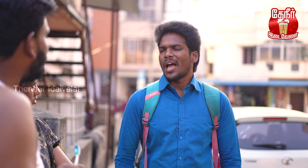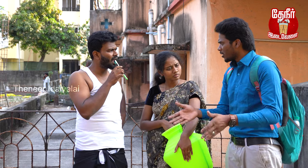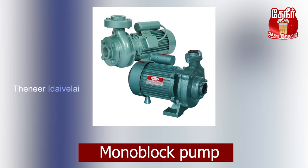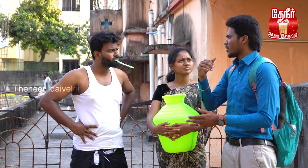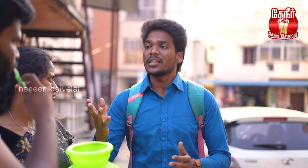How does the motor go? You can use metro water. We can't use a lot of water. They are using a mono block motor. The motor is low, so the motor is low. The maintenance is low and the cost of the old motor is low.